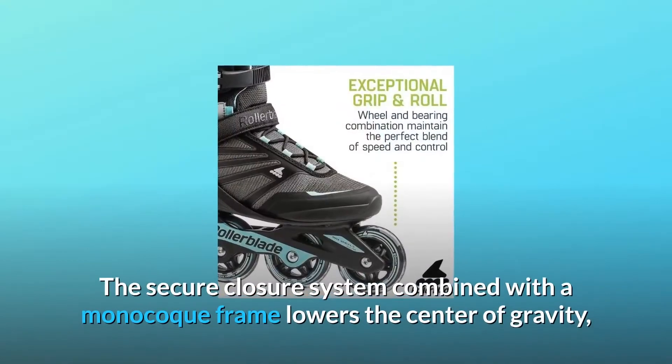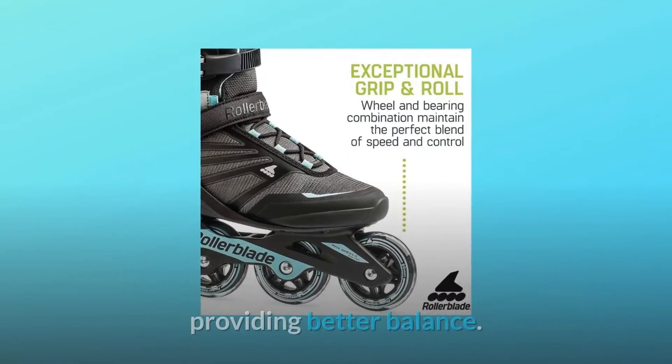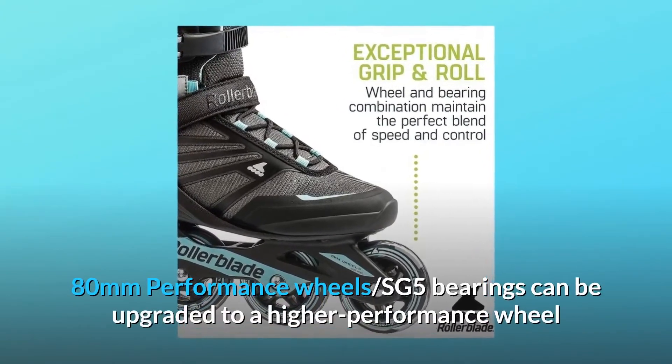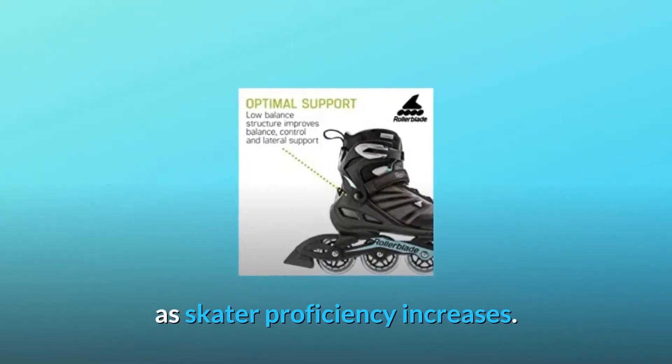The secure closure system combined with a monocoque frame lowers the center of gravity, providing better balance. 80mm performance wheels and SG5 bearings can be upgraded to a higher performance wheel as skater proficiency increases.